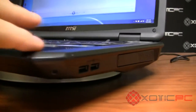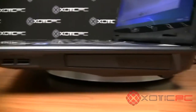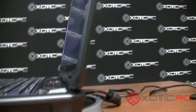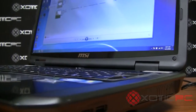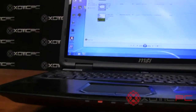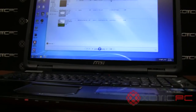You can get an idea of the thickness here. For a 17-inch, it's about average — though the lid is actually pretty thick. The computer is not small by any means for a 17.3-inch. MSI is certainly going for a gamer desktop replacement machine.